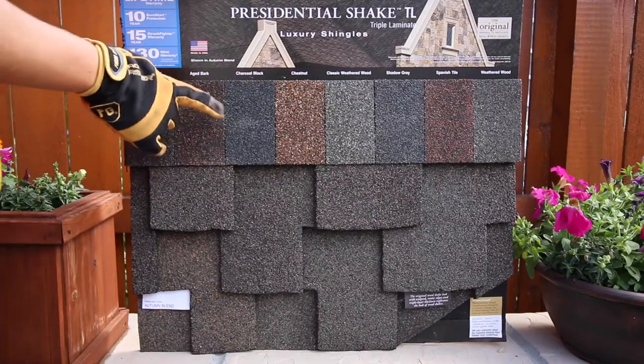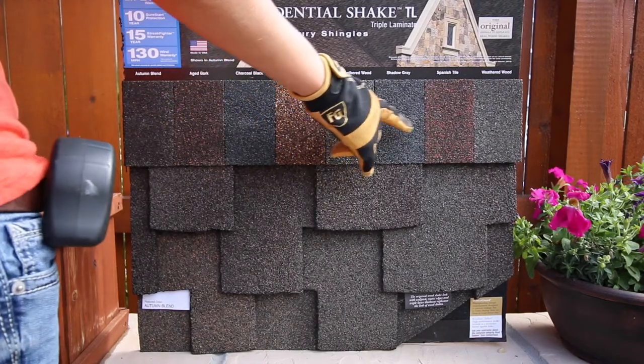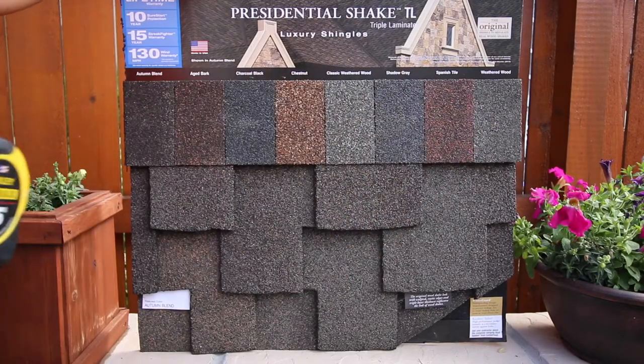Autumn Blend, Aged Bark, Charcoal Black, Chestnut, Classic Weather Wood, Shadow Gray, Spanish Tile, and Weather Wood are all available.